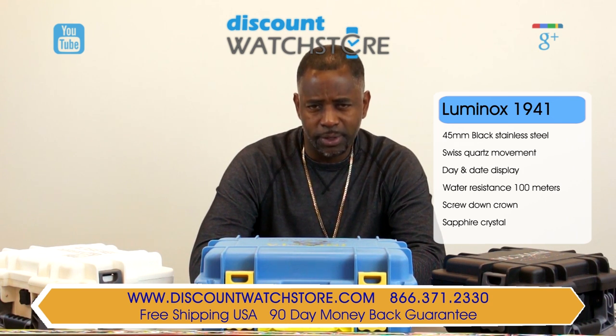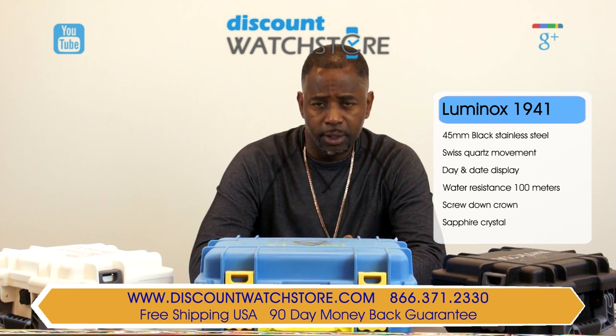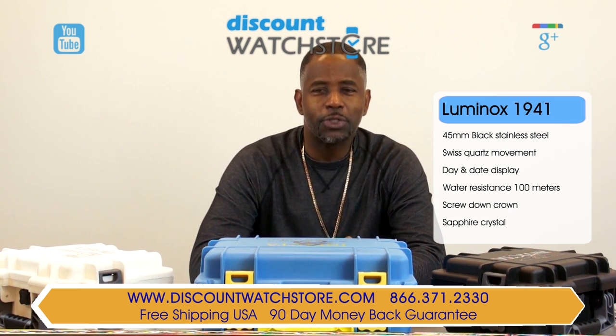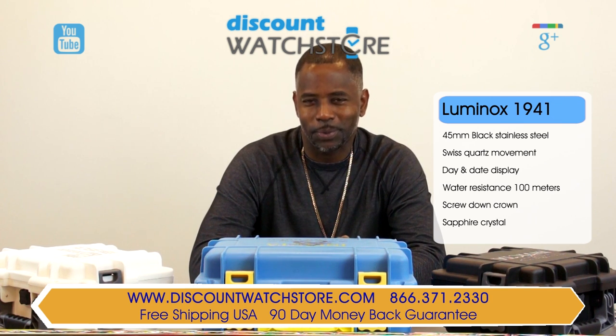And if you have any questions, help is just a quick phone call or an email away. There is no automated system to deal with, no long holds, no interrogations — just a good old-fashioned human being on the other end of the line eager to assist you.